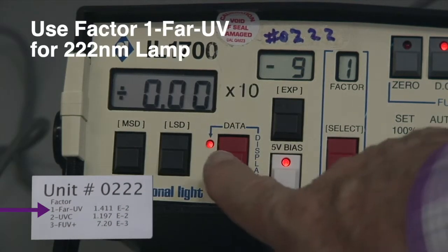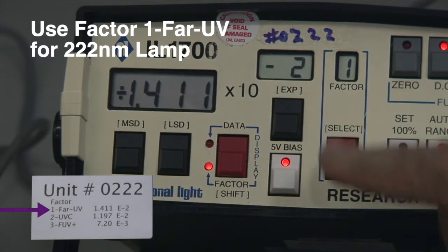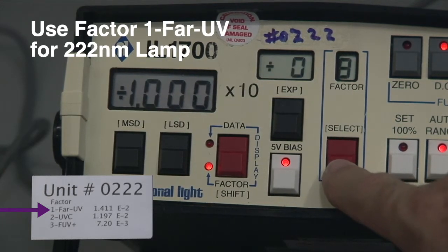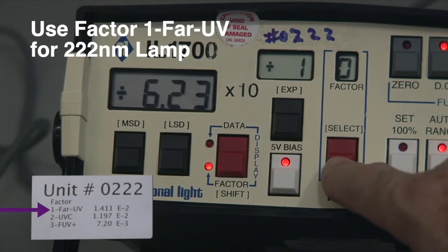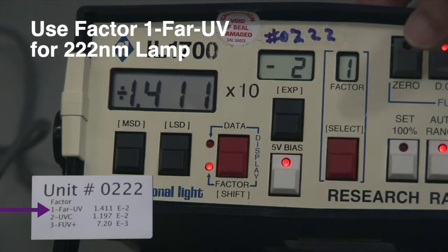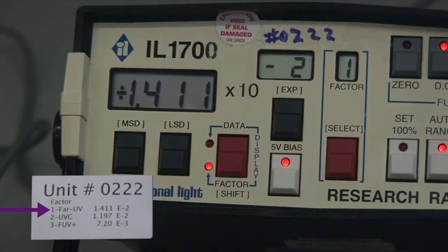To change the factor, click to factor. The factor is listed here — you select it by cycling through one through a possible ten different settings. We're only using the first three. Factor one is for far UV, which on this machine is 1.411 times ten to the minus two.